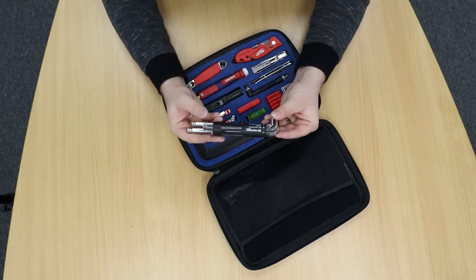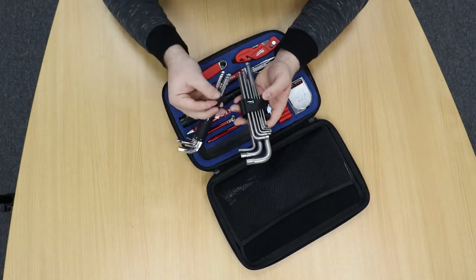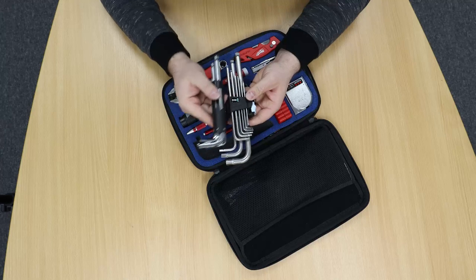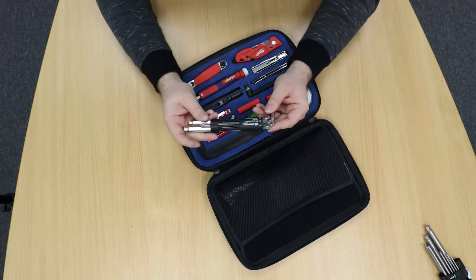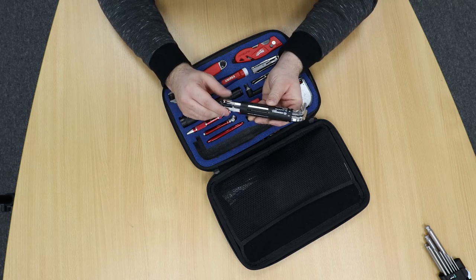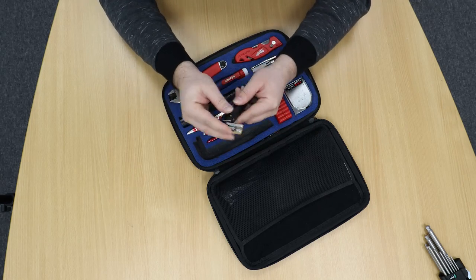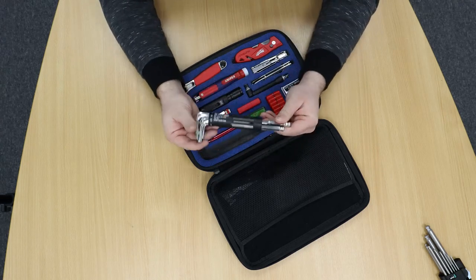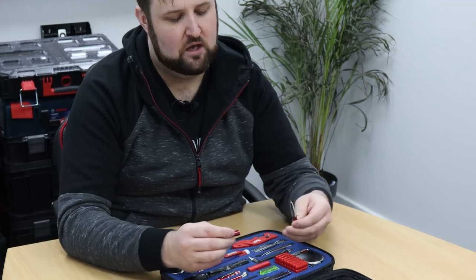We'll definitely keep this in the set. It's quite non-traditional compared to, say, a Wera set of allen keys which has the exact same range — 10mm down to 1.5mm — but at least double the footprint. This set is made by Crescent, and we've actually swapped out the original allen keys which weren't very good — chrome allen keys from a Pro Cycling holder — into this really nice compact Crescent holder. Moving on, we've got a Fisher Space Pen, which is basically a write-anywhere pen.